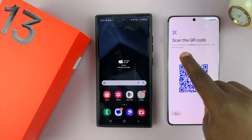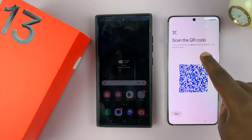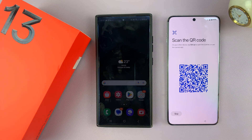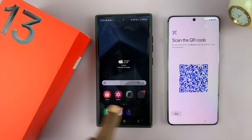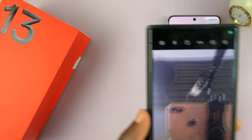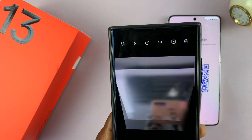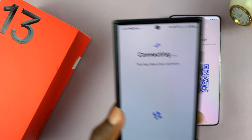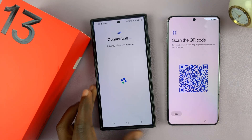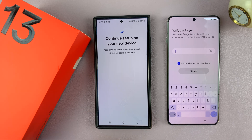It says on your other device: tap setup to open the scanner or use the camera app. So I'm going to go to the camera app on this phone and scan this QR code, then tap on that button.